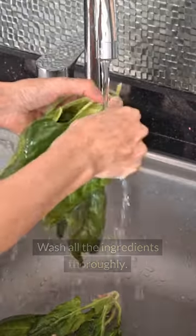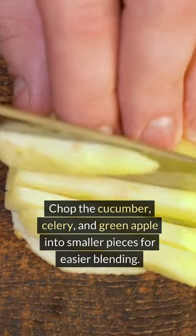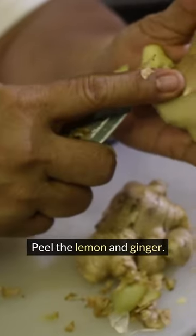Wash all the ingredients thoroughly. Chop the cucumber, celery, and green apple into smaller pieces for easier blending. Peel the lemon and ginger.